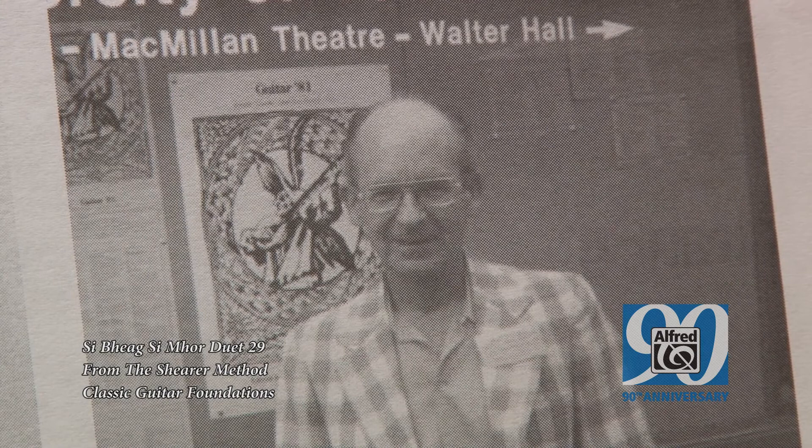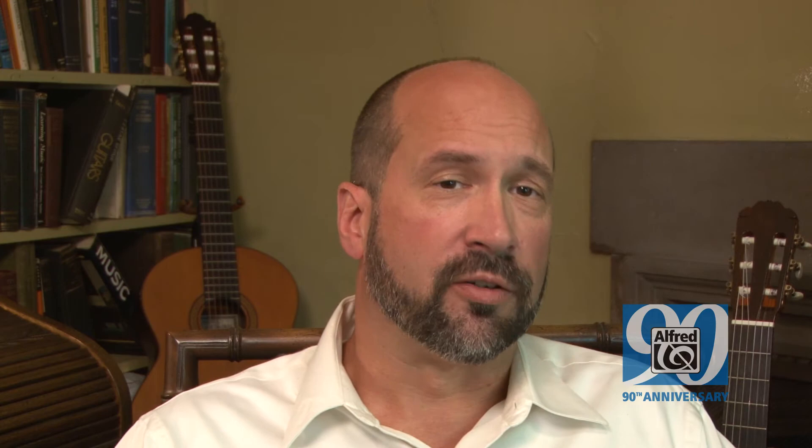It's wonderful to see his legacy being carried on — not only by the Aaron Scheer Foundation, but by the network of former students who are now teachers carrying on his tradition and his methodology. And now we have a new tool to help us do that: the Scheer Method, Classic Guitar Foundations. What a great gift he's given us.